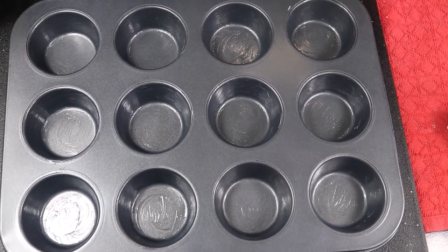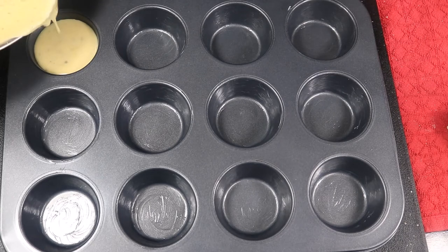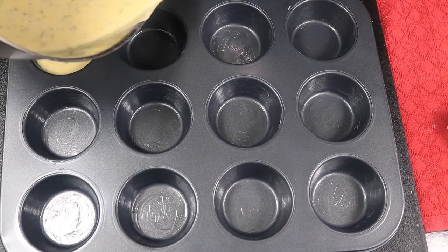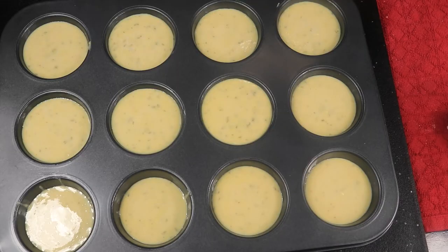So now I'm gonna pour in my batter. My oven is preheated to 350 degrees, so I'll put it in the oven for about 15 to 20 minutes and I'll be back when it's done.